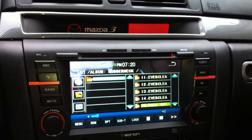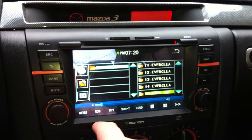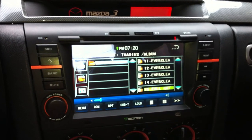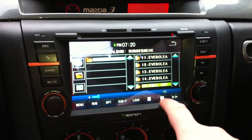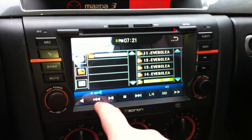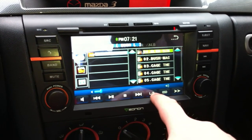It supports music, photos, and video, though I don't have any photos or video on here. I only have everything in the root folder, but if I had multiple folders they'd be there. From the bottom you can see it supports random and repeat. There's also sub, loud — which just makes it louder — and a keypad. You've got your regular mute, back track, play, pause, stop, next, left, right.